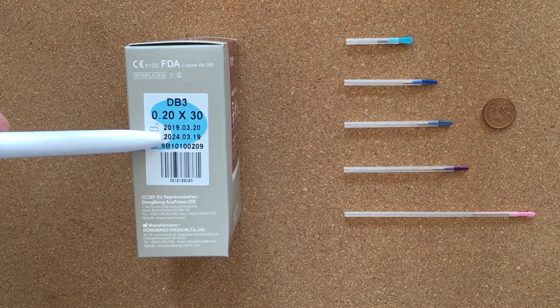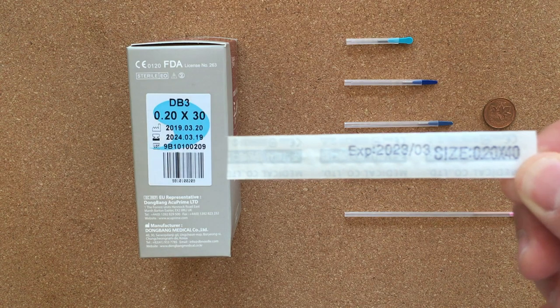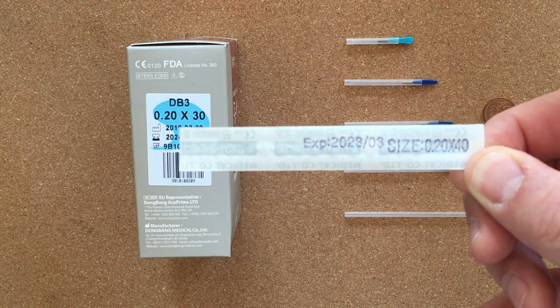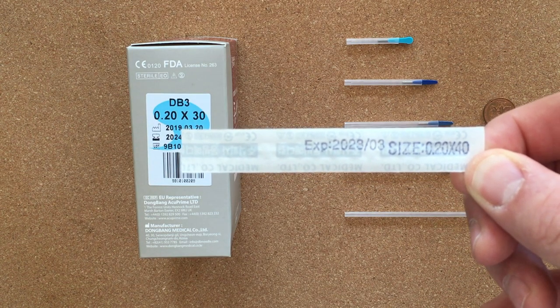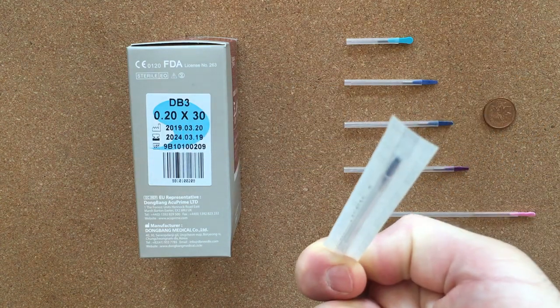Always be checking your expiry dates. Needles can go bad — they can oxidize, they can break easily once they've oxidized. Usually you'll also find the expiry date and these numbers on the back of your needle packaging. You can see we have expiry date and needle size on the back of the needle package.